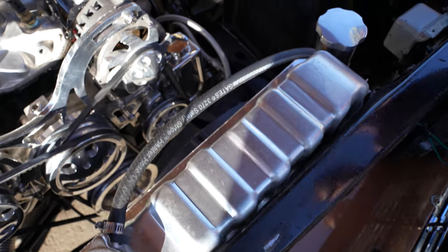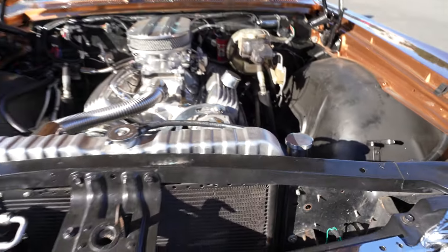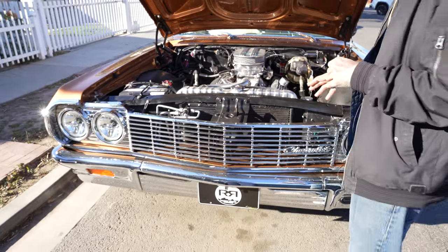I have the three-row original looking aluminum radiator. You can drive this car all over the place. If you really wanted to take it from Long Beach to Vegas, you could.